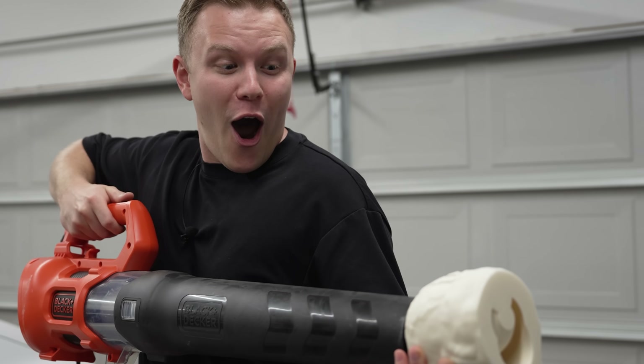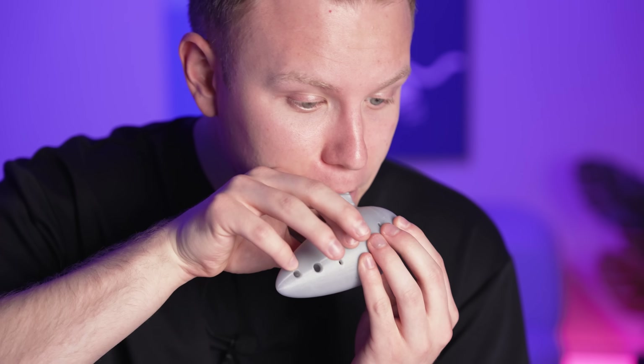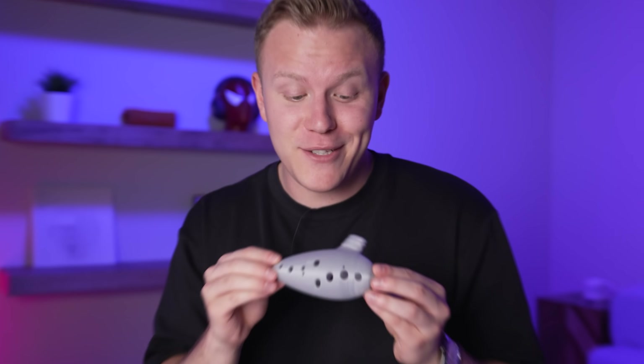Next I printed an ocarina like the one from The Legend of Zelda. This ocarina actually sounds really good, but it looks kind of boring, so we did this — you can actually use different kinds of filament to make your prints glow in the dark.